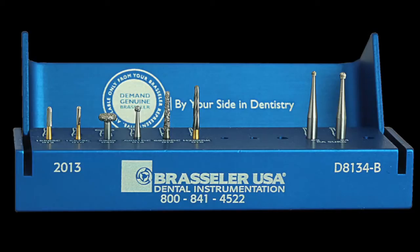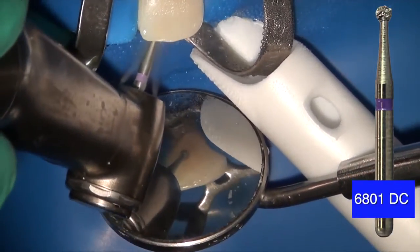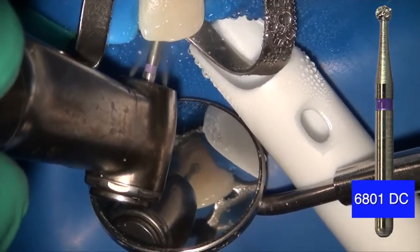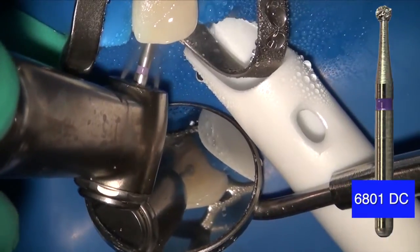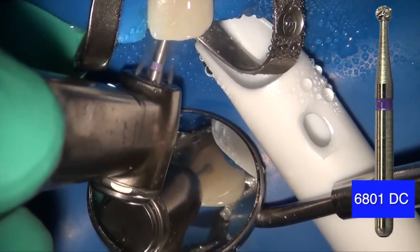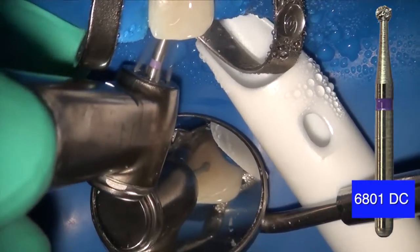I use the Real World Endo Access Kit. This is the modern access kit, which includes burrs such as the 6801 DuraCut. What the burr does is it allows access through some of these modern crowns. As you can see here, this one is a lithium disilicate crown. And these crowns, as you know, are very hard and very difficult to access through.